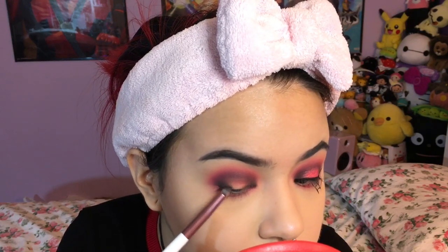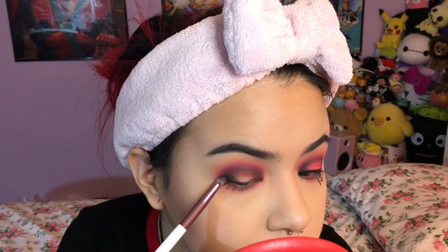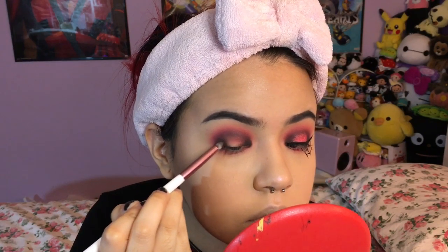From all the blending you do lose a little bit of pigment from the Bulletproof shade, so I'm just going back and putting in more color on the inner and outer corner. On my lower lash line I'm only putting it in on the inner and outer corners as well.